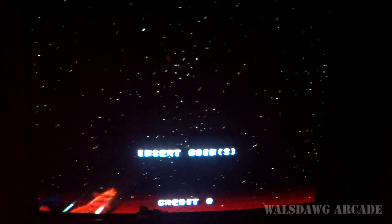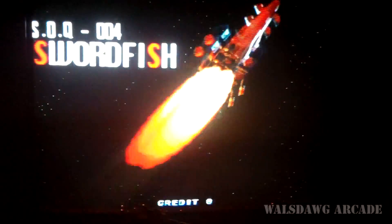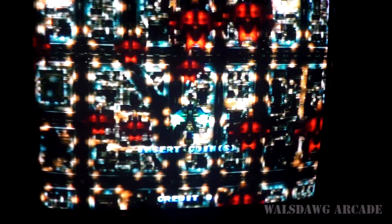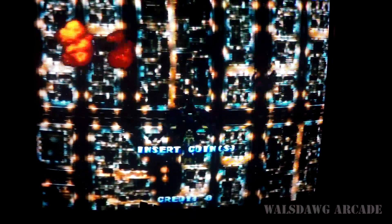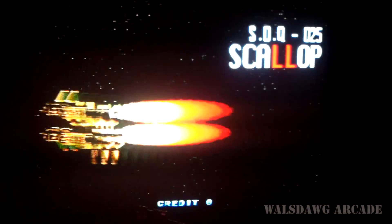If you want to update the cartridge yourself, the firmware file will be in the description where you can download it. You'll just need to use the same discovery board as you use for the CPS2 multi. If you don't want to update it yourself, you can send it to me and I'll do it for a small fee plus return shipping. Any questions, just ask away — thanks for watching.